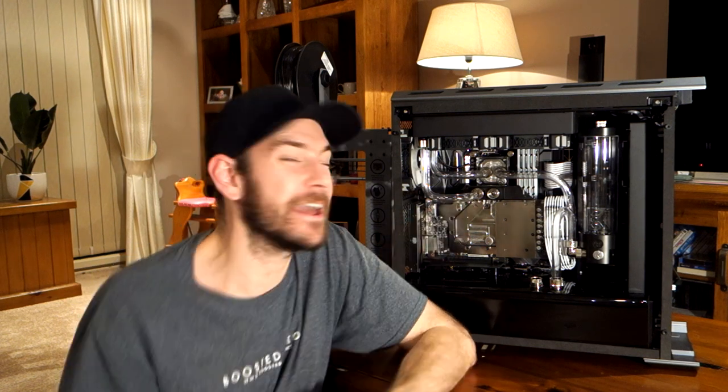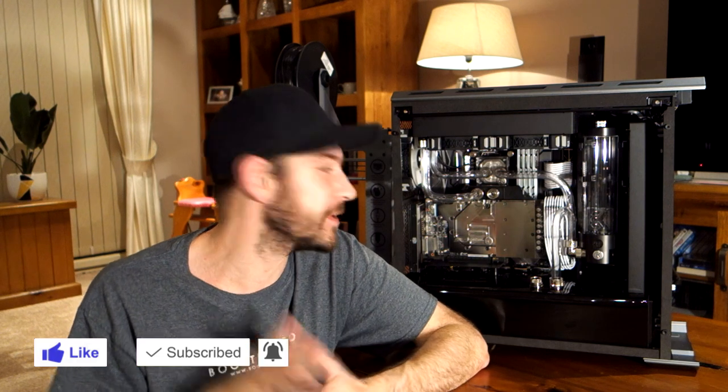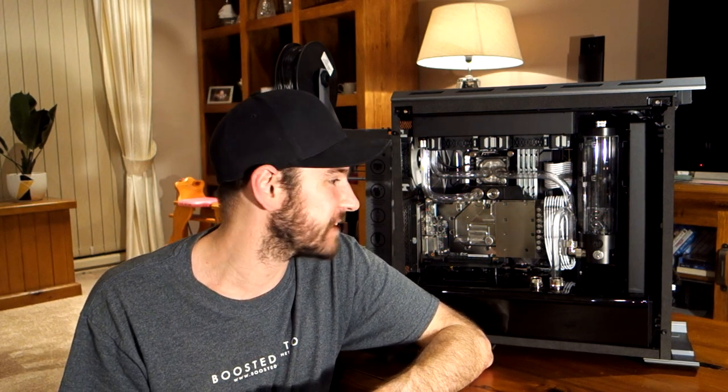Hey guys, Will here, welcome back to the channel. As you can see beside me, we are down to the pointy end of the build. We've only got one more pipe to install, then leak test, and if everything goes to plan we can start installing windows, overclocking, and get stuck into that stuff. But what I want to do in this video is cover exactly how to do hardlining.